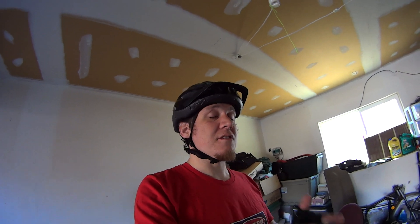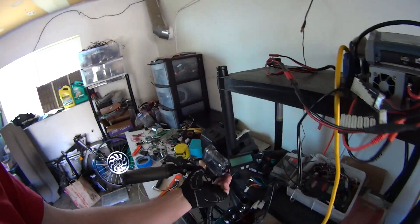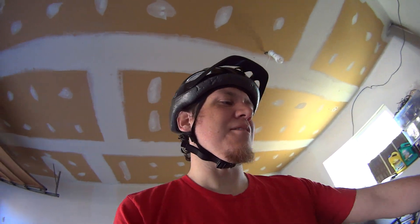I'm just going to stick the GoPro in my mouth today because I've kind of got the mount messed up and I want to show you what the cycle analyst is doing. Sorry about that — it's not very proper but we're going to do it anyway.